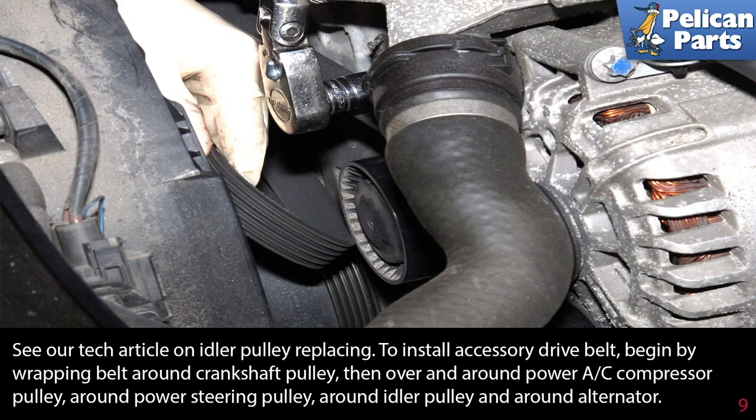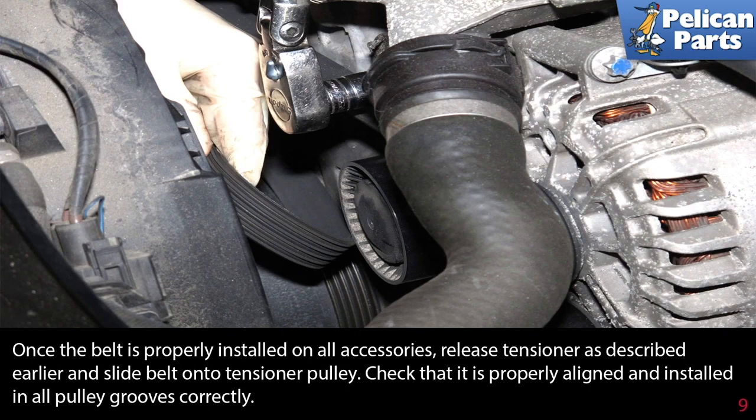To install the accessory drive belt, begin by wrapping the belt around the crankshaft pulley, then over and around the AC compressor pulley, around the power steering pulley, around the idler pulley, and then the alternator. Once the belt is properly installed on all the accessories, release the tension on the tensioner as described earlier and slide the belt onto the tensioner pulley. Check that it is properly aligned and installed in all of the pulley grooves correctly.